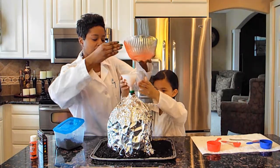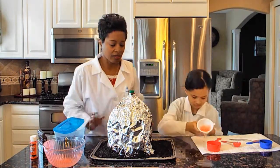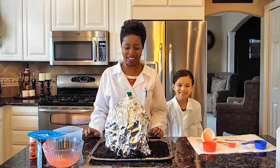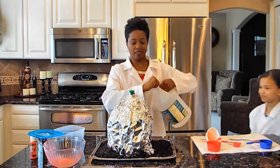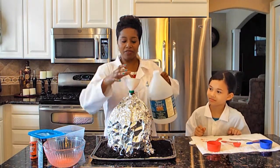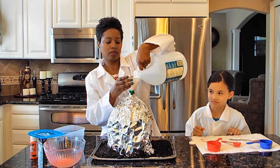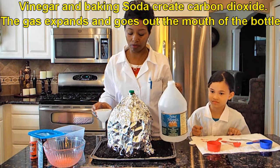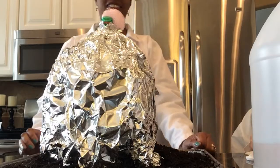Let's see. It's not doing anything. I know what to do — check this out. Give me that funnel. So I'm going to add some more vinegar because it's taking forever. Oh, here it comes! Here it comes! Here it comes!